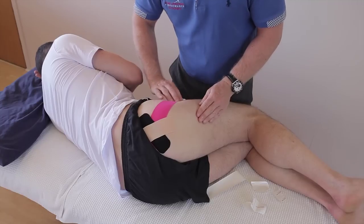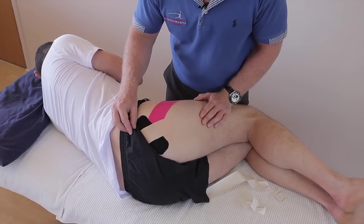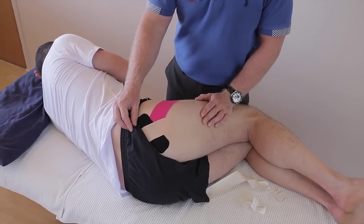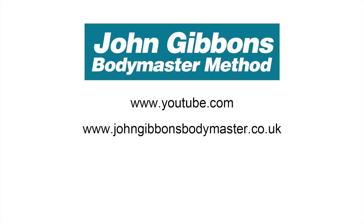And that would be kinesiology taping for piriformis syndrome and even gluteal pain. More instructional videos by John Gibbons can be viewed on his YouTube channel. Visit the Bodymaster website for further information about the Bodymaster method, courses John runs, and books he's written, which are available to purchase through Amazon.